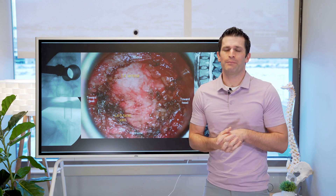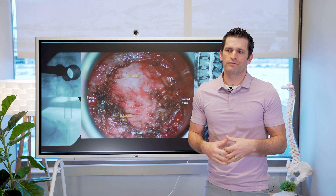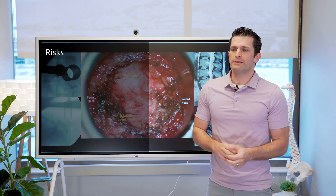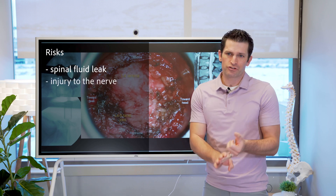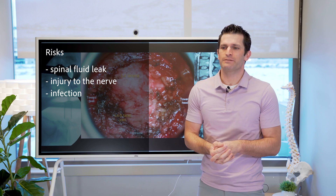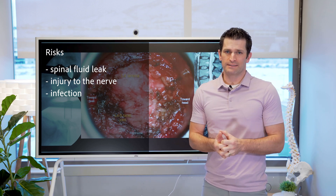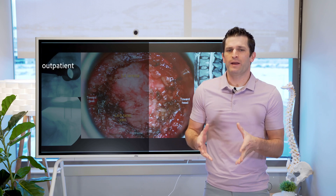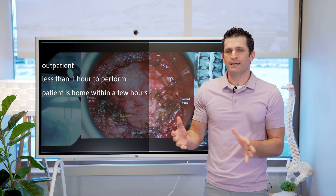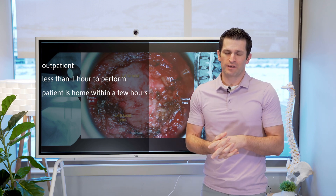About 10% of patients after surgery will experience another herniation, for which surgery may need to be repeated. Spinal fluid leak, injury to the nerve, and infection are also possible complications of a discectomy. Fortunately, these are probably less than 1%. The surgery is done as an outpatient, typically takes less than an hour, and patients go home the day of surgery, within a few hours after the operation.